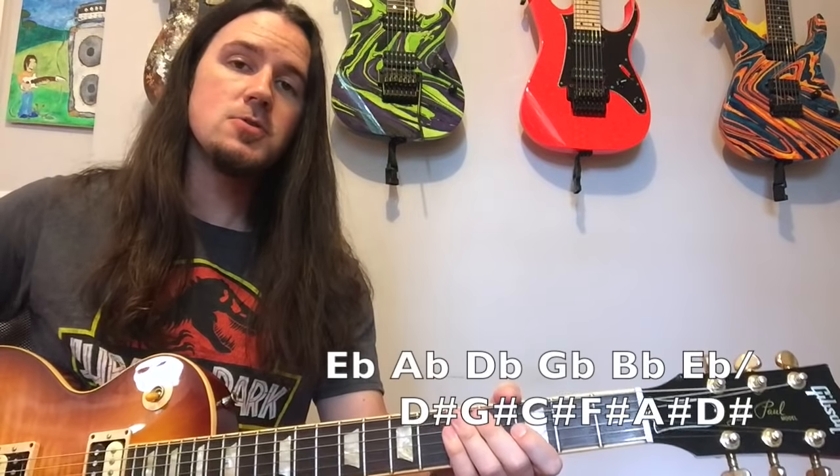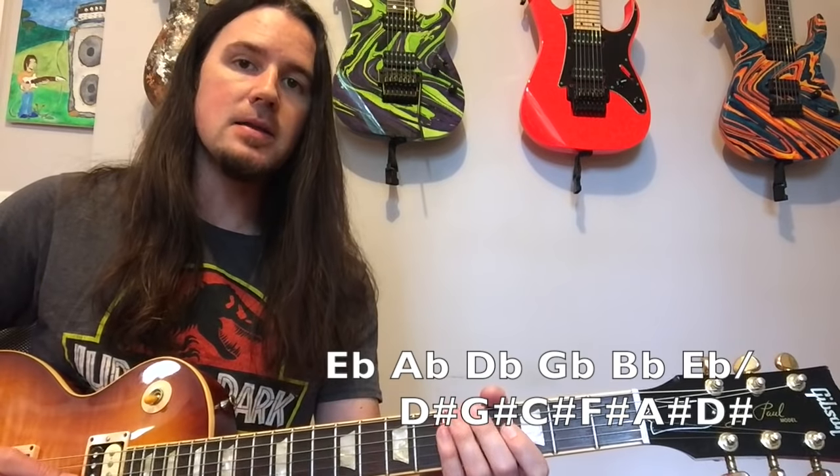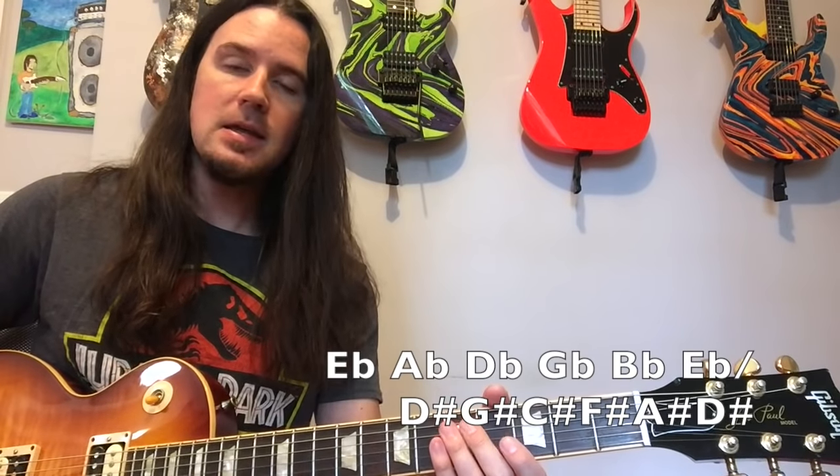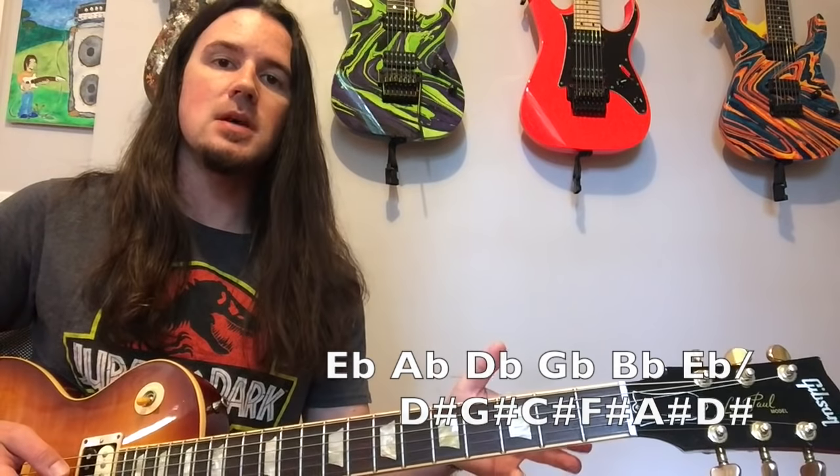For starters, as usual with Guns N' Roses, everything here is tuned down one half step. So I'm tuned E-flat, A-flat, D-flat, G-flat, D-flat, E-flat. That's just the normal for Guns N' Roses, so tune your guitar down one half step.